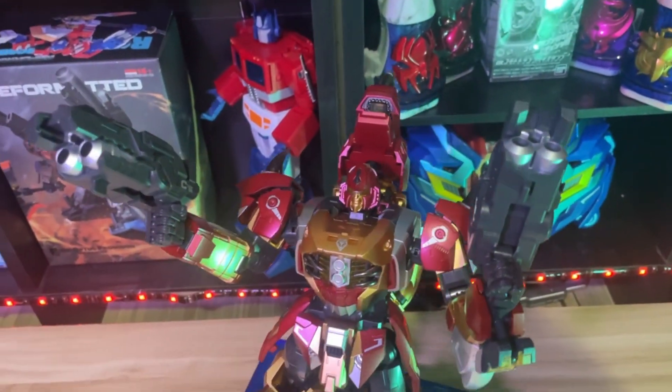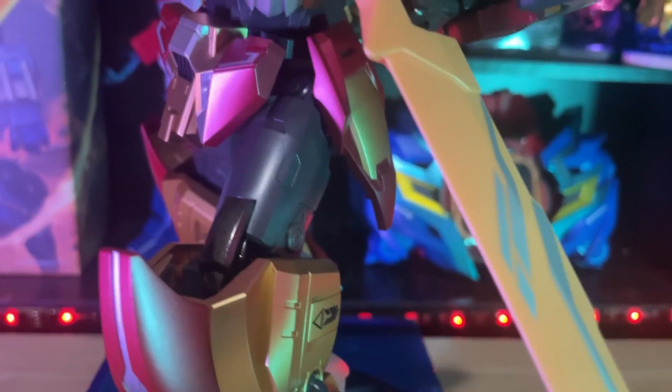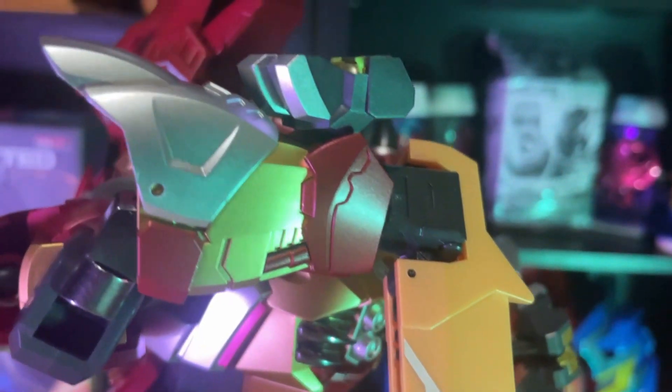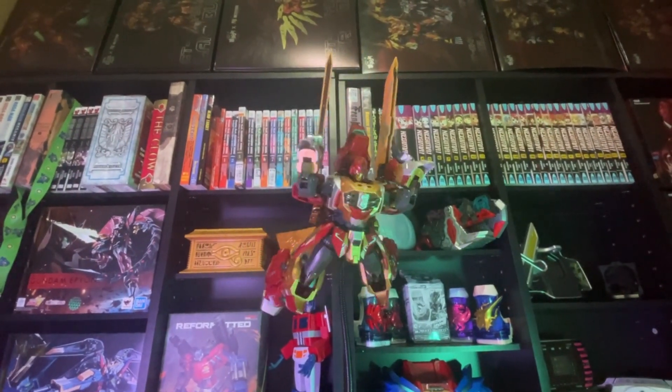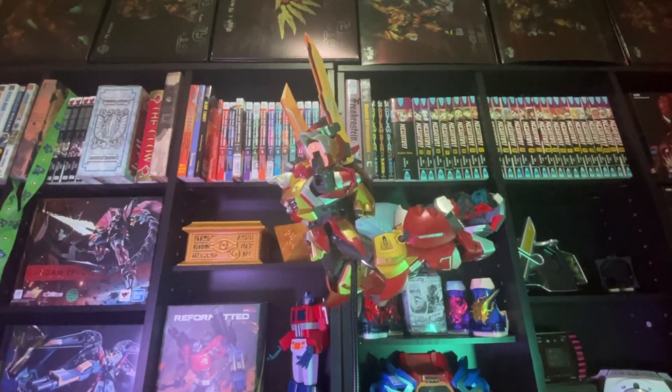Regardless if it's your first purchase or multiple, you will not be disappointed in what you're going to pick up with this rhino. The red and orange and gold all match with its ongoing color scheme that has been going from Ferocious 01 all the way to 06. I am blown away again constantly by the design choices of this over-stylized look.